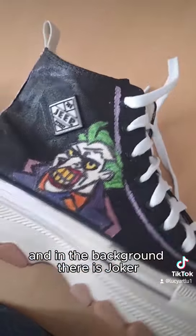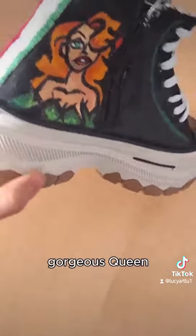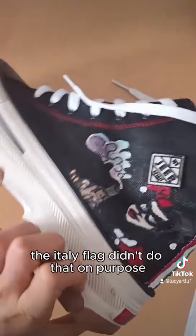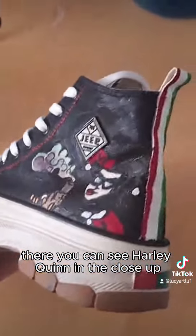In the background there is Joker — I love how he turned out. And Poison Ivy, gorgeous gorgeous queen. There you can see Harley Quinn in the close-up.